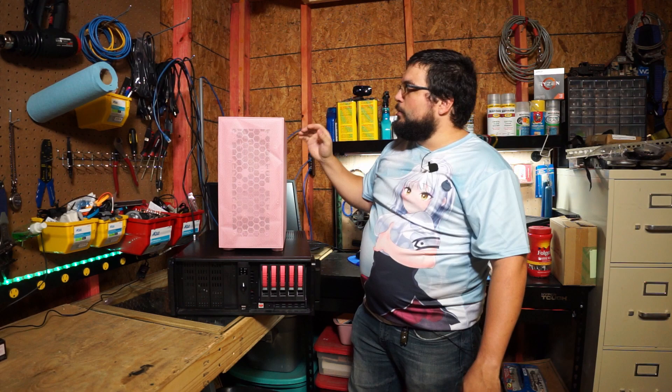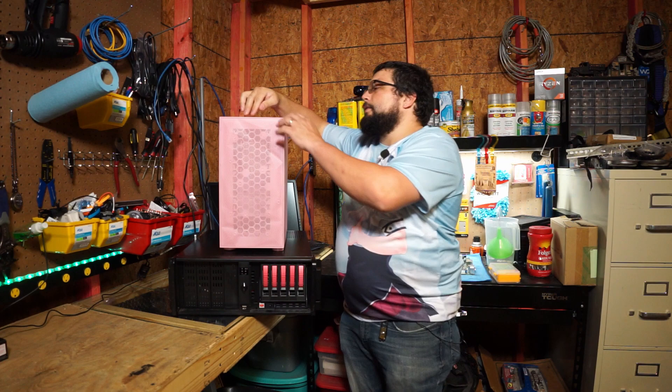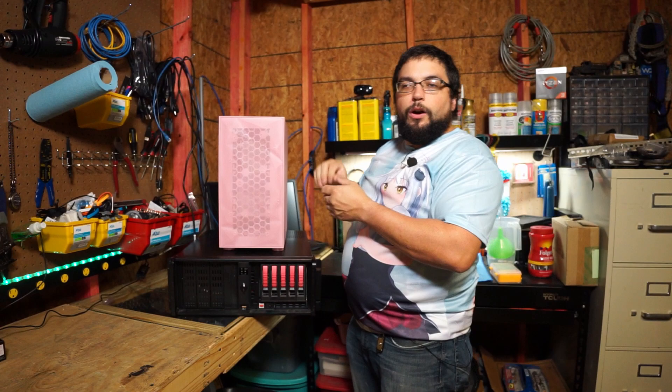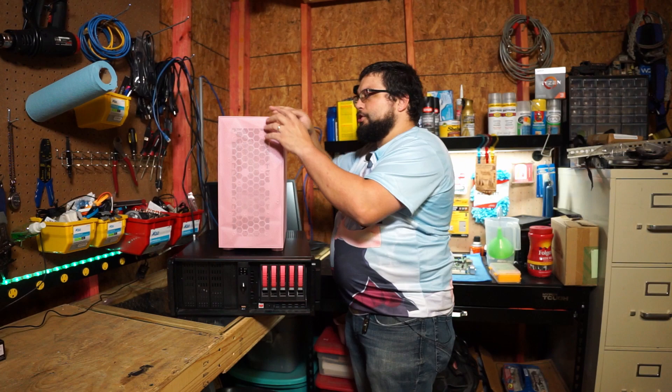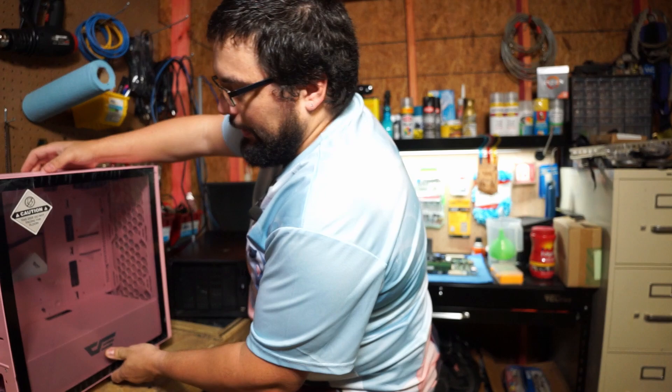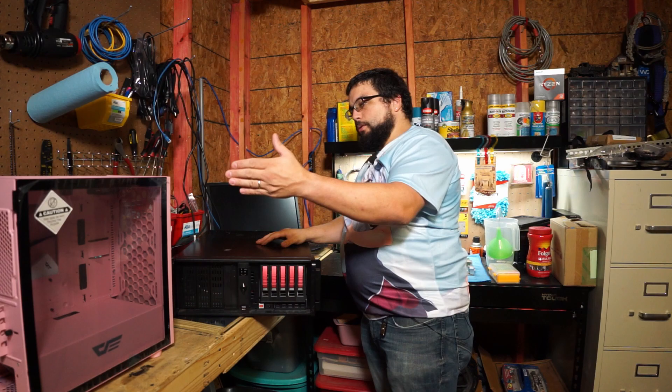You might remember this computer from a couple of weeks ago — we did a video on this. This was one that came in slightly damaged. The front was not fitting up just right. We did a little snip off one of the little pegs that was holding it in because it didn't line up perfectly with the hole, and that forced it out just a little bit. After that it started fitting flush. It does still have a little bit of a gap here.